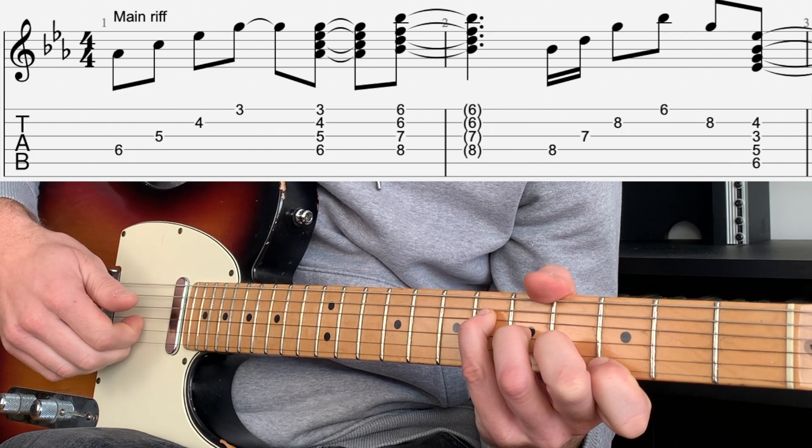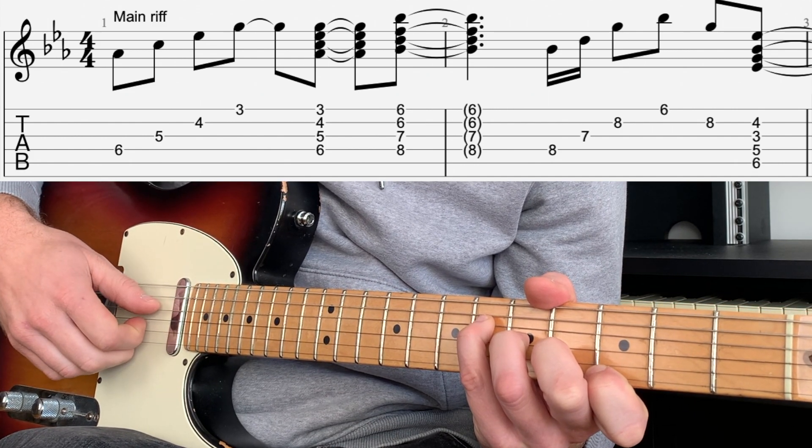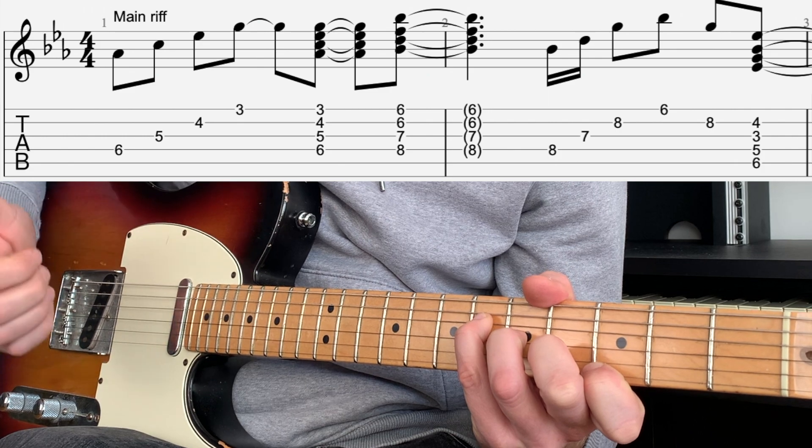The right hand is playing thumb, index, middle, 3rd finger, and then picking all of the strings at the same time with all four of those fingers.